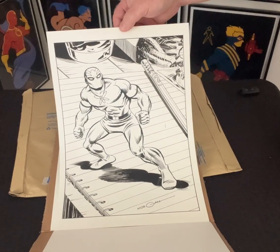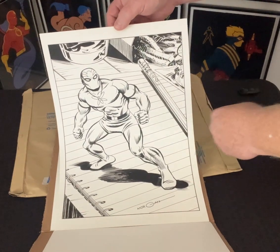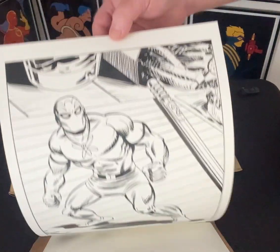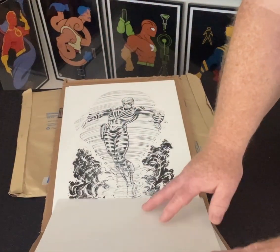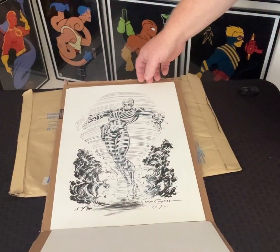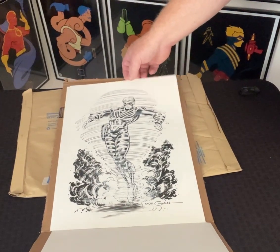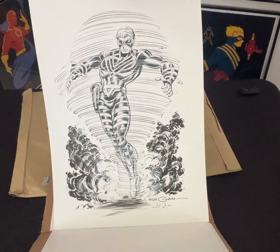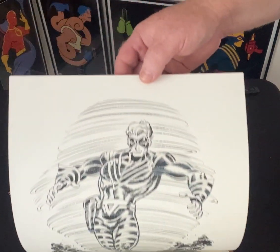Here is Flyman. Just amazing. What do you say about these? How do you describe these original 11 by 17 pieces? Twister — he's coming at you. Just gorgeous stuff.